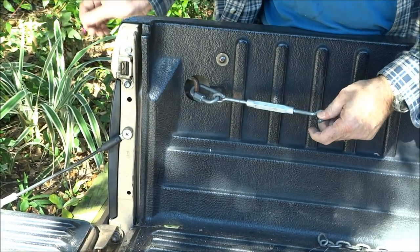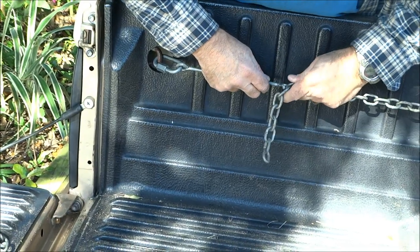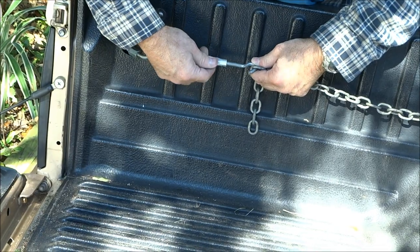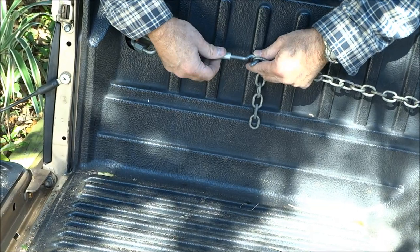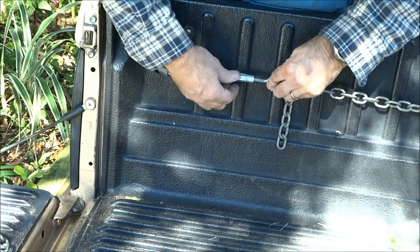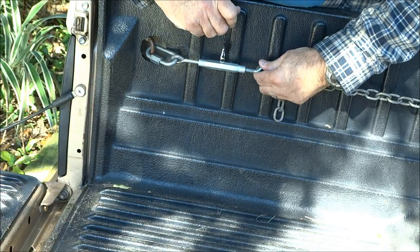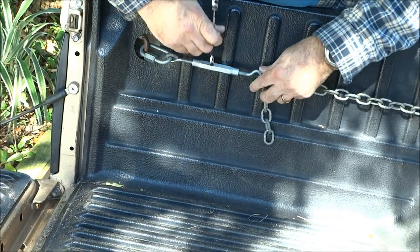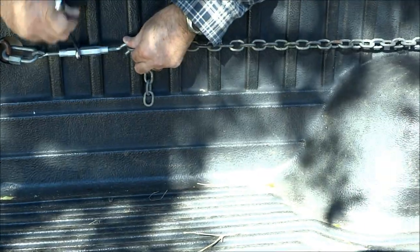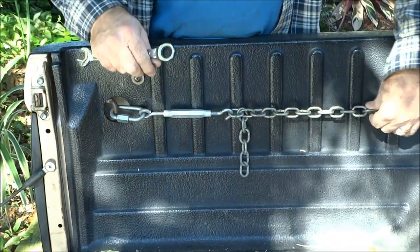So now I have a turnbuckle right here. Notice this turnbuckle has a little hook on one end — you can take it and get it as tight as you can get it. And then once you get it by just hooking it, go ahead and take this turnbuckle and tighten it up. This doesn't take a whole lot. As you can see it is just tightening it up along here, and I pretty much got it nice and snug.